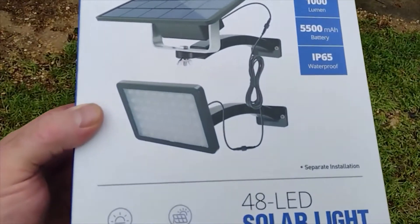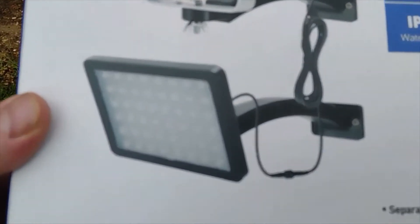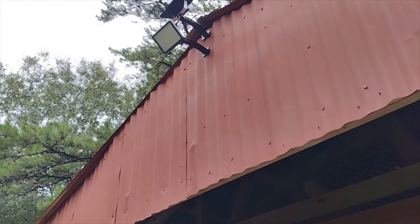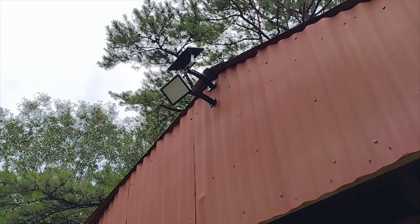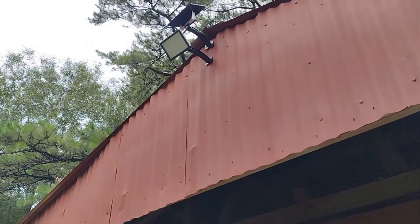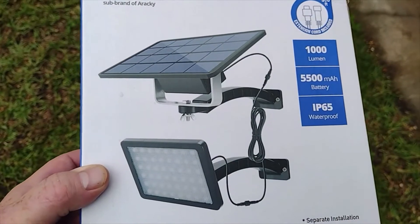I think they're about 36 to 37 dollars on Amazon — I'll leave the link down below if you want to check them out. The only thing I really didn't care for is that the bottom LED is rigid. You can actually tilt and move the solar panel the way you want it, but as for the light itself, it's mounted one way. I really wish it had some kind of little bracket to direct the light.